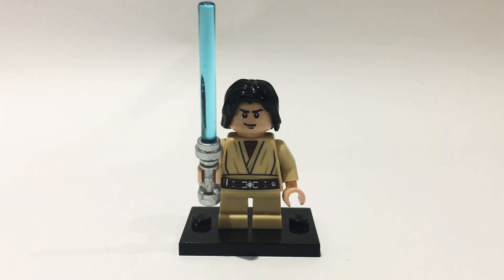Please like and subscribe to my channel, and also leave a comment in the comment section down below of what minifigure I should make next. Thank you for watching.